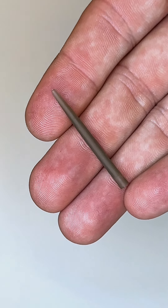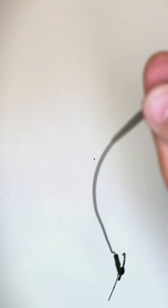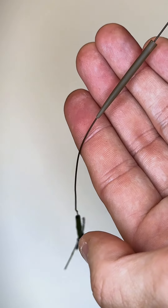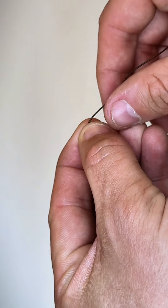Now you're going to need to get yourself an anti-tangle sleeve and pass that from the pointy end through your tag end of the rig that we've started to make. Just pass it down and keep it halfway down for now. To secure our rig to the lead setup we're going to perform a figure of eight knot.